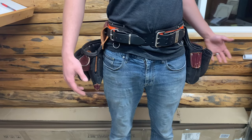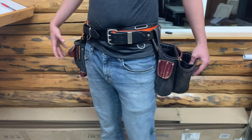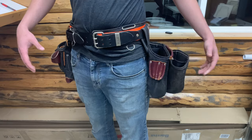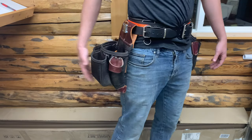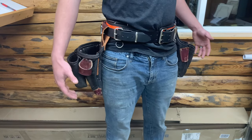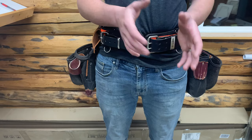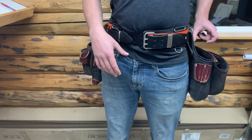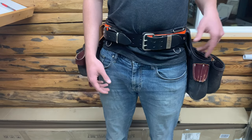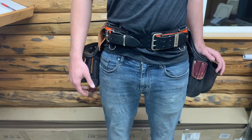One con for some people — for me it's not an issue — is that especially this side it's pretty wide. It sticks out a good six to eight inches away from my body, and this one does as well, not quite as much. So if you're doing framing and trying to fit through six-inch studs, that could be an issue. The bags that Buckaroo makes are super, super skinny — basically maybe two inches thick at most. They just sit right against your thighs, basically flat, square. That could be handy in certain situations.